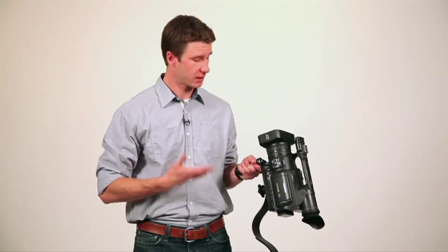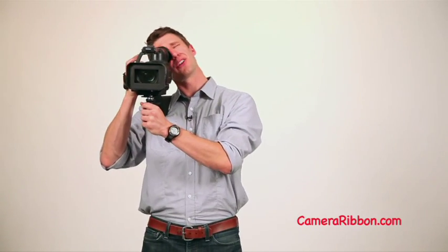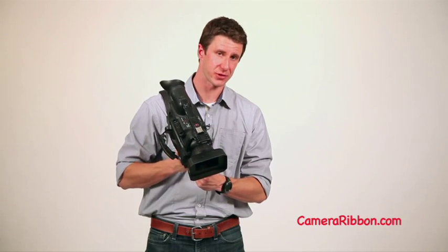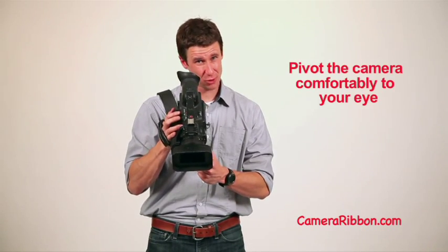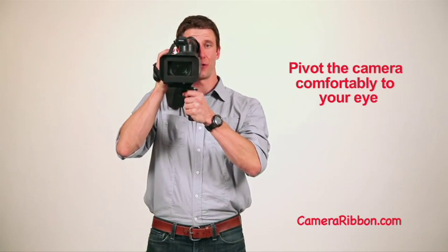So here's how it works. Once you've got your camera mounted to the Camera Ribbon, grab the handle with your left hand and throw it over your shoulder. Now the first thing you're going to notice is that if you lined up the camera flush with the ribbon, the viewfinder's way off to the side and you'd have to crane your neck to get to it. But that's part of the design — loosen the knob on the bottom just a little bit, twist the camera about 15 degrees to the right, and tighten the knob. That brings the viewfinder right to your eye. Think about bringing the camera to your eye instead of your eye to the camera. You're ready to shoot.